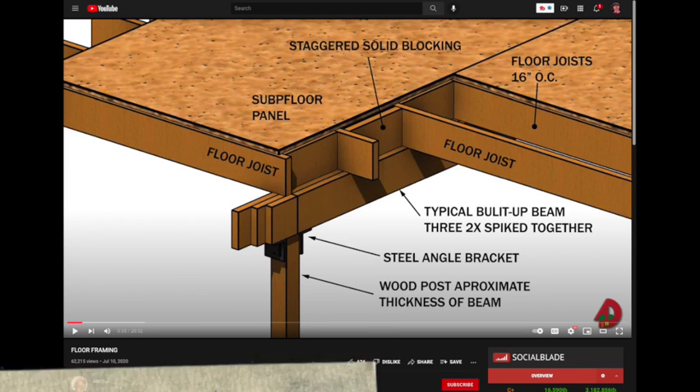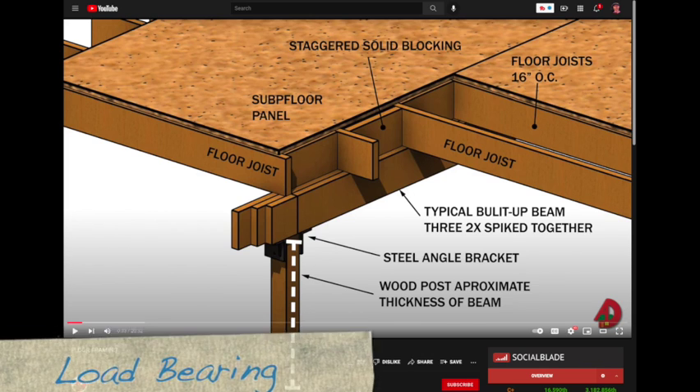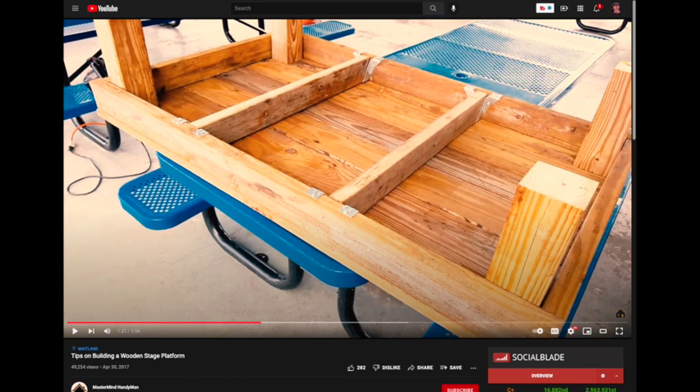Take framing for example. Framers put floor joists running over load-bearing beams, and beams standing on top of load-bearing posts. Posts stand on top of load-bearing foundations.